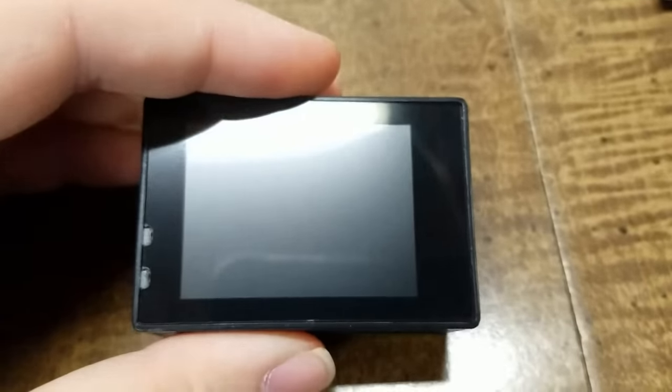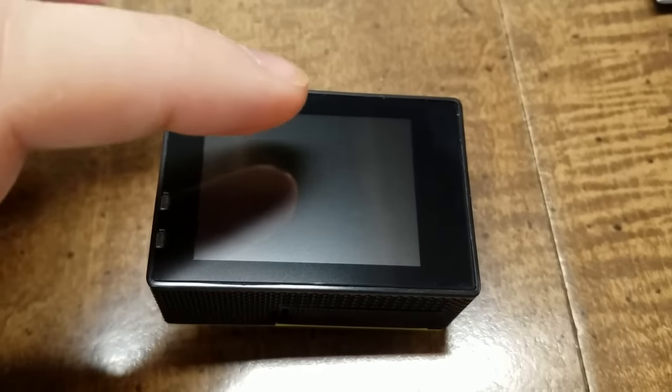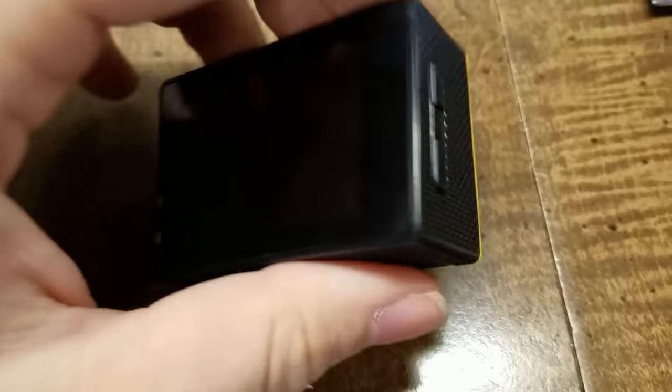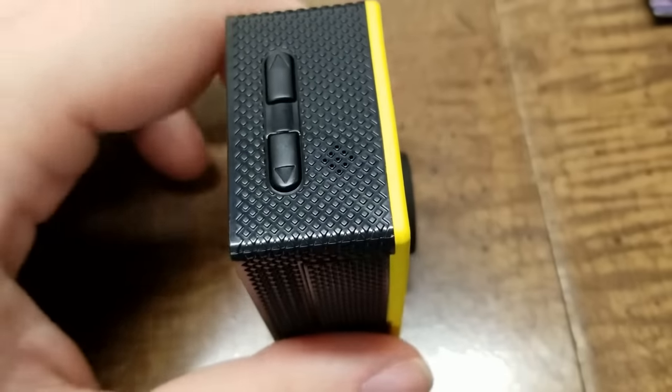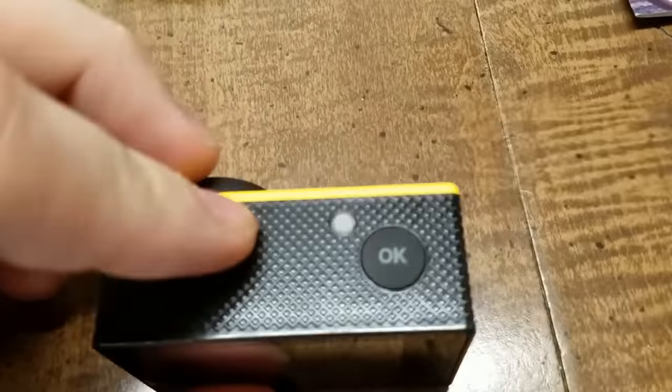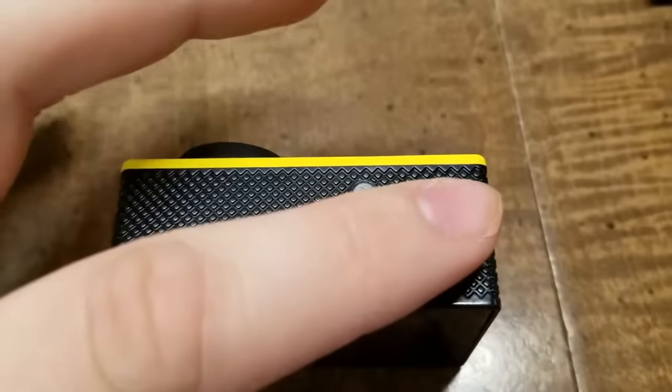On the back we have two indicator LEDs and the screen. On this side here we have two up and down buttons. On the top we have another LED and the shutter and select button.